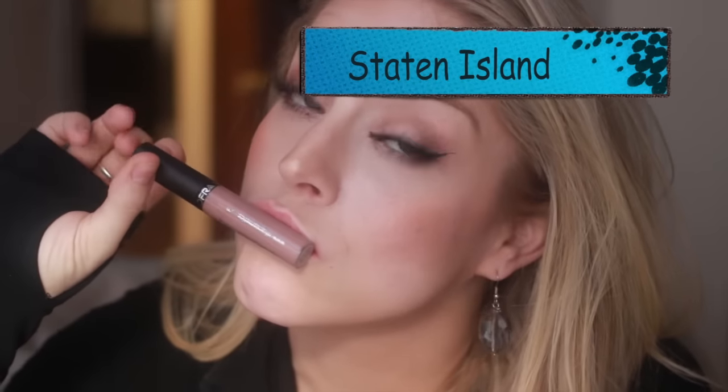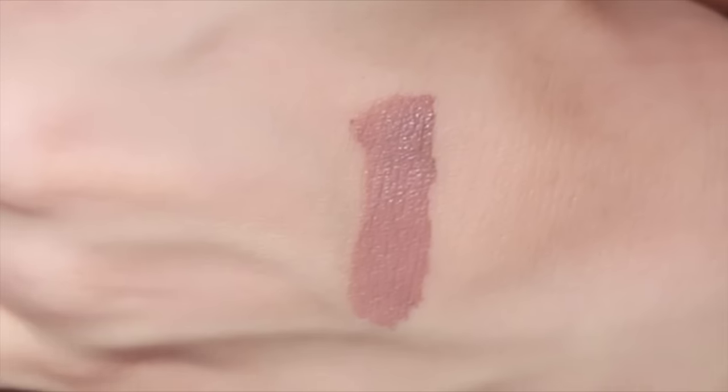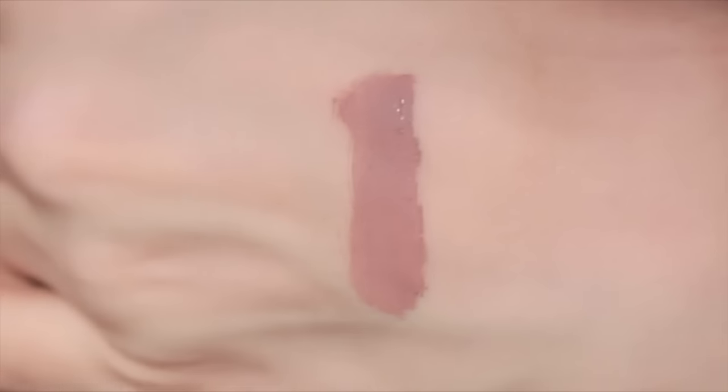The first shade on the list is probably going to be the most popular. This is Staten Island. It is sort of a muted brownie mauvey nude. It kind of has that gray undertone that's so popular right now. This is really really gorgeous and in my opinion it's going to be just everybody's favorite. I feel like this is really wearable while still being trendy with that grayish undertone. I just think this is really pretty.